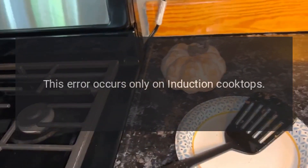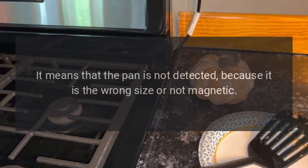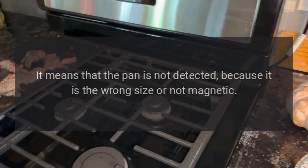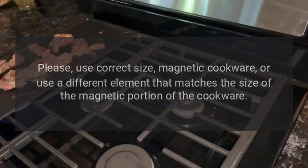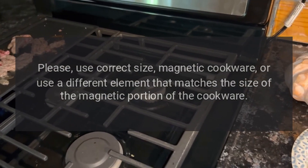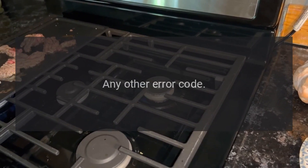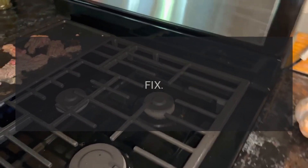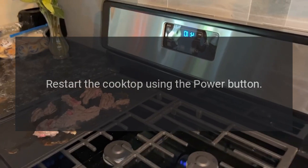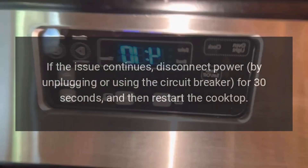Code U (underlined) — problem: pan detection error. Fix: this error occurs only on induction cooktops. It means the pan is not detected because it is the wrong size or not magnetic. Please use correct size magnetic cookware, or use a different element that matches the size of the magnetic portion of the cookware.